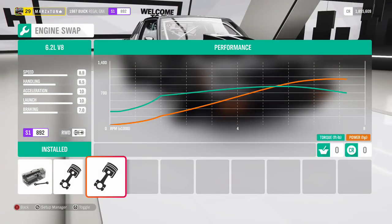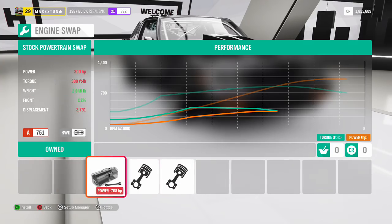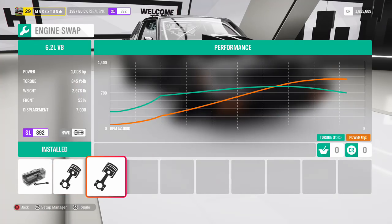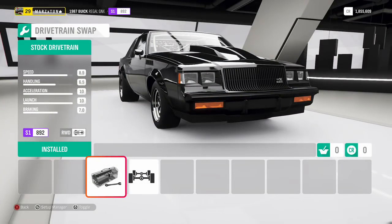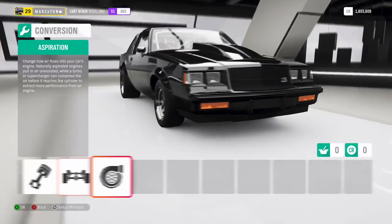I put the 6.2 liter V8 engine — I like that engine more than the original. The original engine gives you about 300 horsepower, but once you fully build it, it doesn't give as much as I'm looking for. The 6.2 is normally an LS engine, commonly from a Corvette. I have it set right now at 1008 horsepower. I build all my cars rear-wheel drive muscle — I'm not going to make it all-wheel drive or any silliness like that.